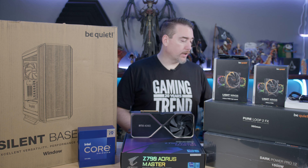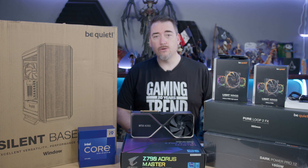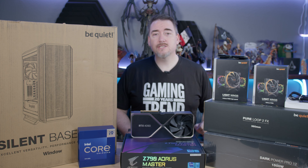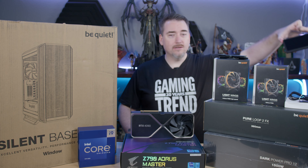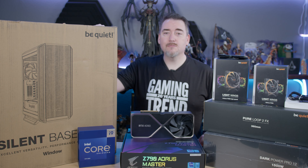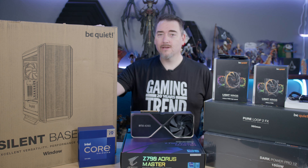To cool the processor, we're going to use the PureLoop 2FX — that's a 360mm AIO from be quiet. What can I say, I'm a fan. Speaking of fans, for airflow we're going to use the Lightwing series from BeQuiet. For fun, we're going to throw in a little tiny screen to monitor everything, and with any sort of luck, all of this is going to fit inside this SilentBase 802. We've got a lot of unboxing to do and a whole lot of work. Let's get to it.